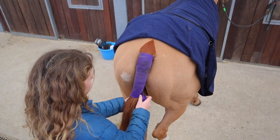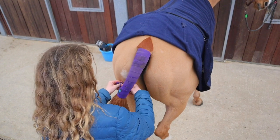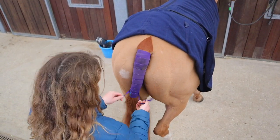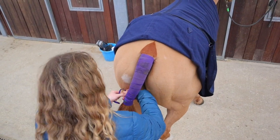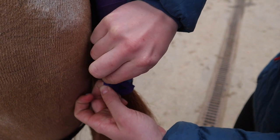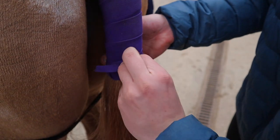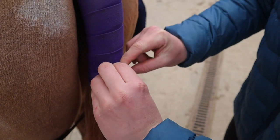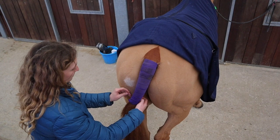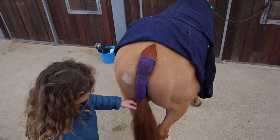Either keep going until your bandage runs out or until you get to the end of their dock. Then get the tapes, wrap them around a few times until they're a suitable length. Tie a double bow, or whatever knot you choose — I do double bows because I find them easy and they stay secure. Then tuck the knot out of the way so it stays done up and doesn't rub on the horse. Put a bend in the tail and you're ready to go.